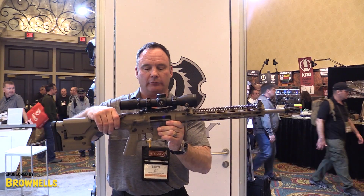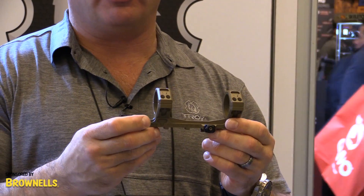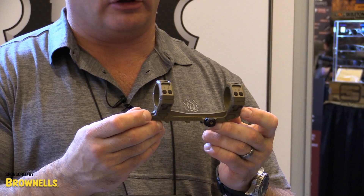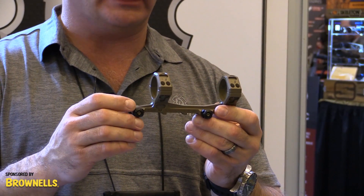Also, if you note on the gun, we have a new scope mount. This is our PRM mount, or Precision Rifle Mount. It's available in 34 millimeter, 35 millimeter, and 30 millimeter. It's available flat or with a 20 MOA downslope.